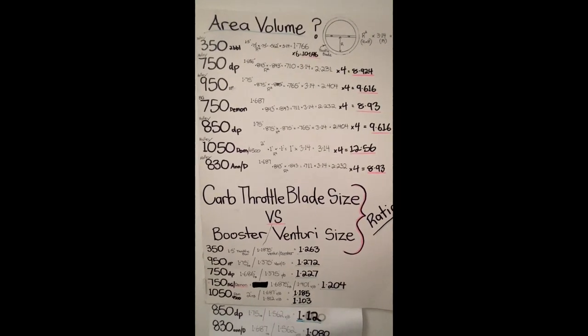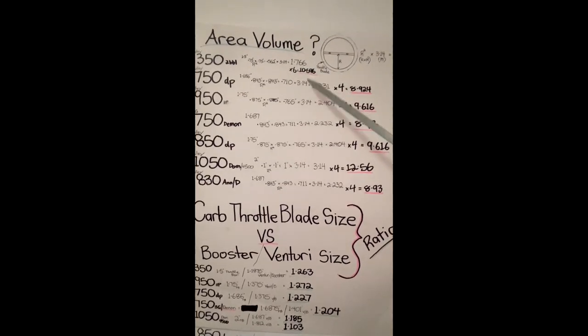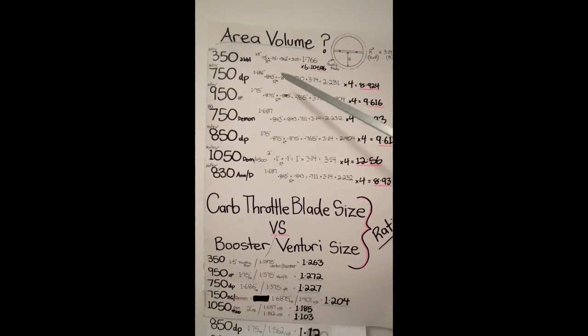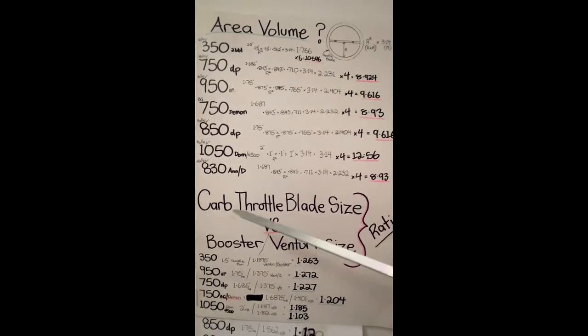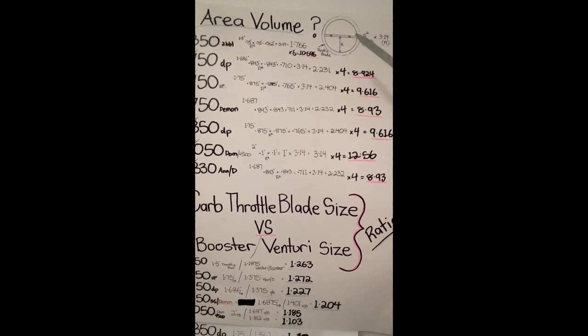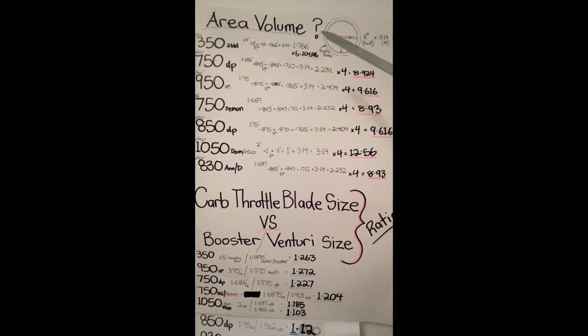Take a look at these certain details I've written up here. Basically there's two parts: the area volume of the throttle blades, which in terms supply the motor. We all need that.